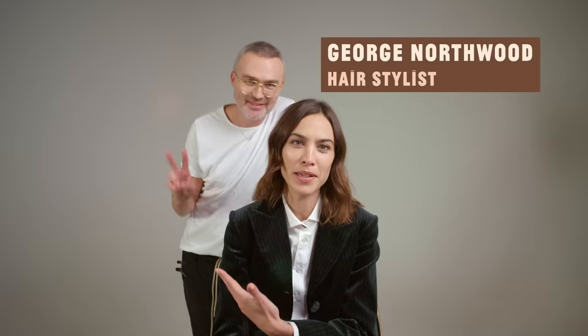Hi, welcome back to The Hair Chair. Alexa Chung here. George Northwood behind me. Always one step behind. Just kidding!